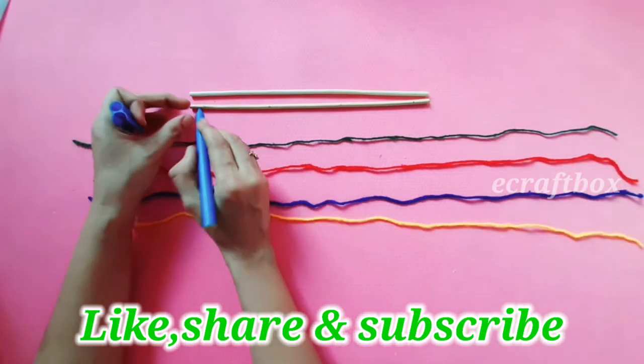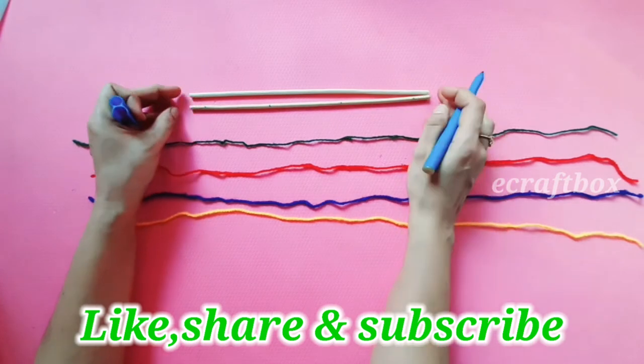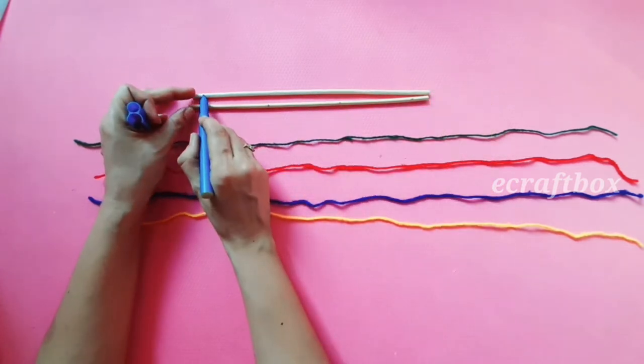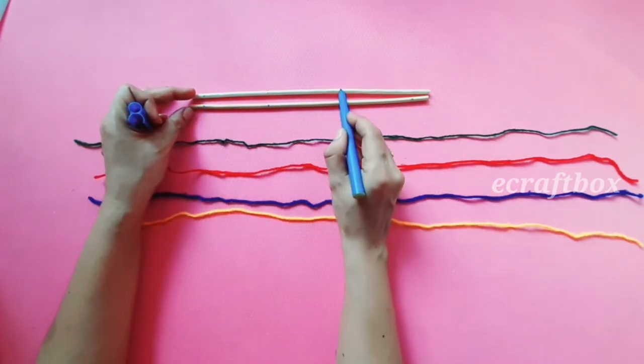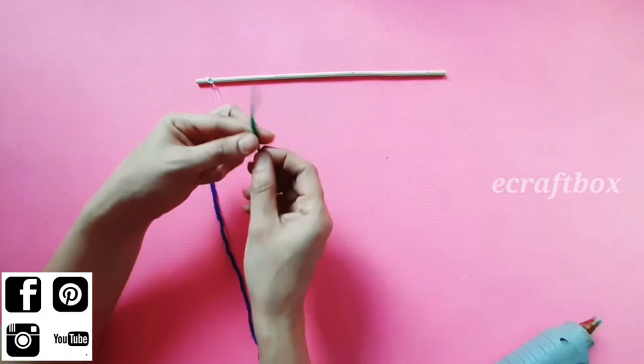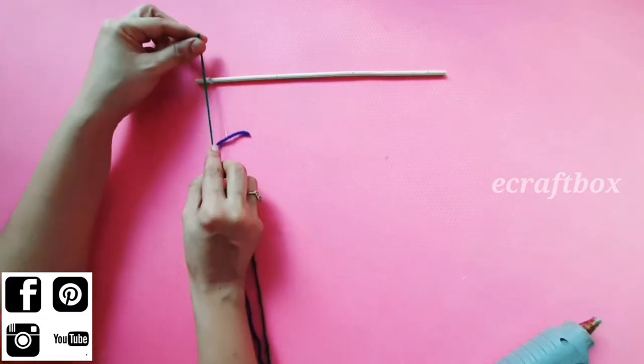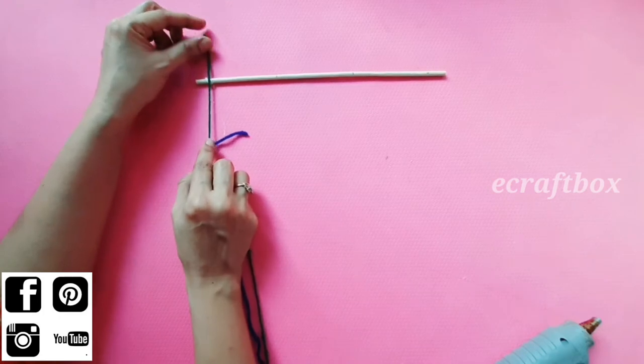The length of the wool is double the length of the stick. Now take four equal distance marks on both the sticks — these sticks are around 11 inches. Add glue on those marks, leave around 2 inches of yarn, and stick it.